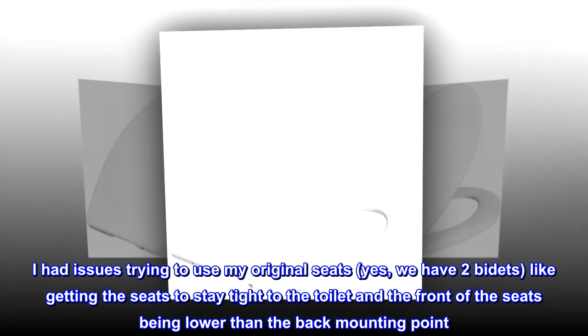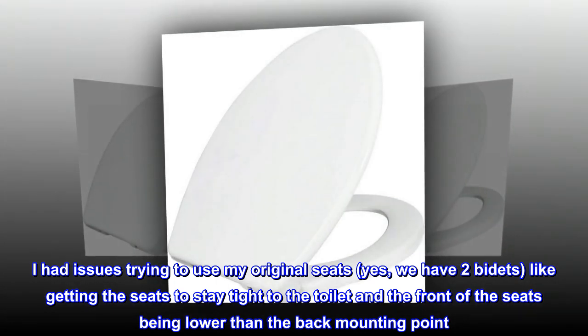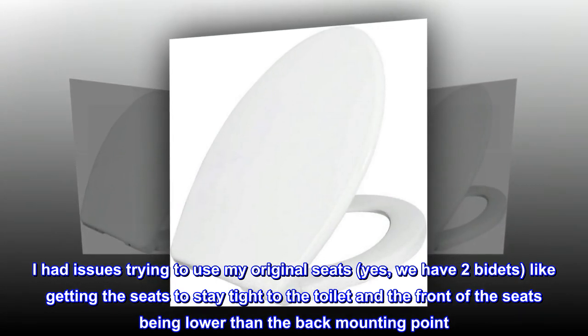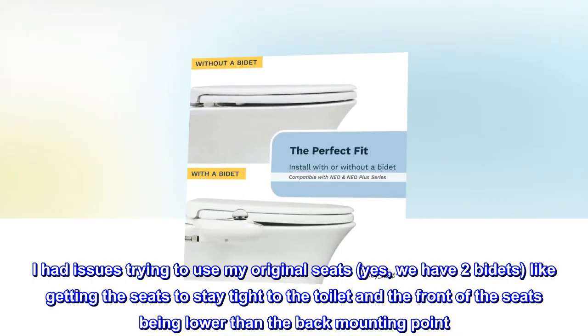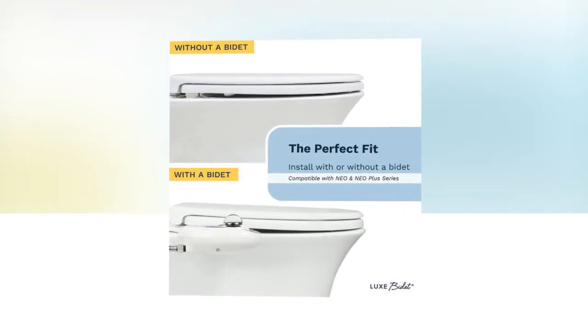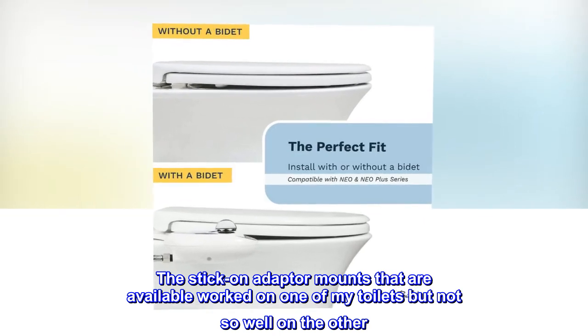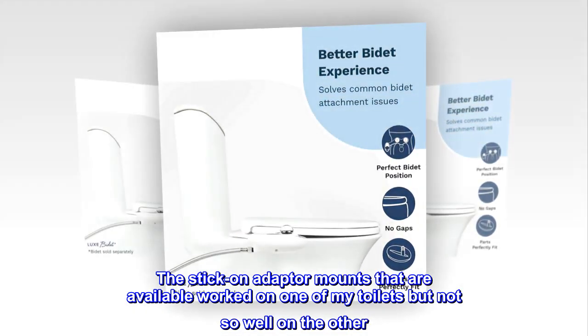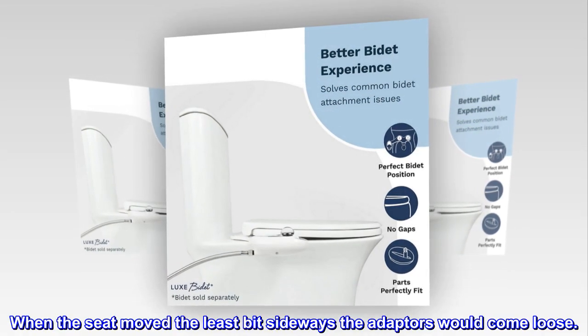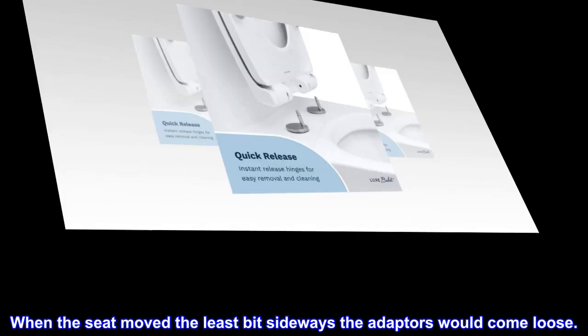I had issues trying to use my original seats — yes, we have two bidets — like getting the seats to stay tight to the toilet and the front of the seats being lower than the back mounting point. The stick-on adapter mounts that are available worked on one of my toilets but not so well on the other. When the seat moved the least bit sideways, the adapters would come loose.